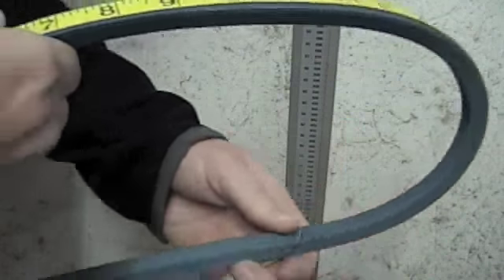Fabric tape can follow all the curves. Today, instead of using the fabric tape, I'll go ahead and use our belt measure. I know this is a three-eighths belt, so I'm going to put this belt in with the V down.